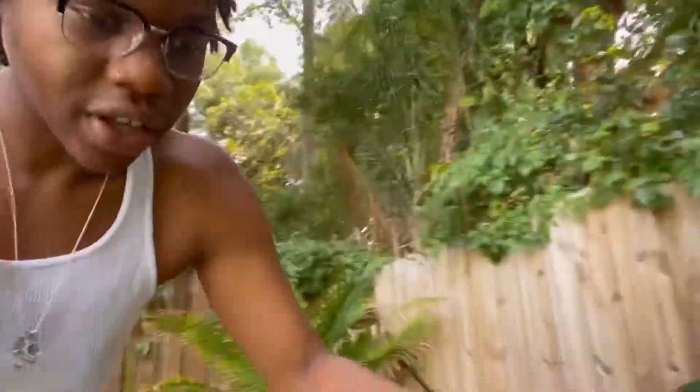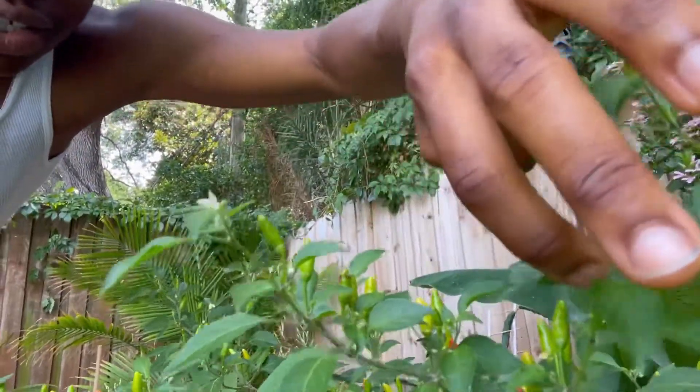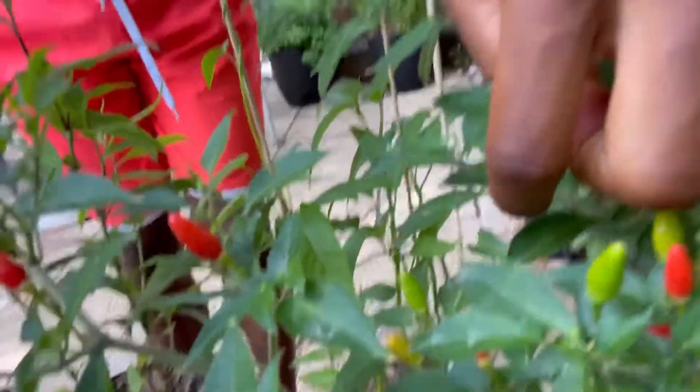It's that simple. I could even go to the other plant — look, more plants. Tickling flowers, y'all can see I got a bunch of pollen on my finger right there — the pollen. Just tickling all these flowers, man.